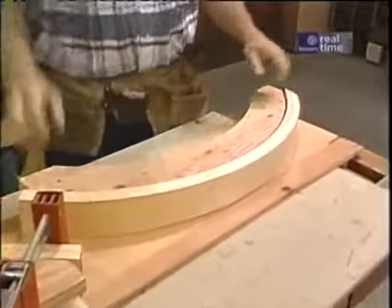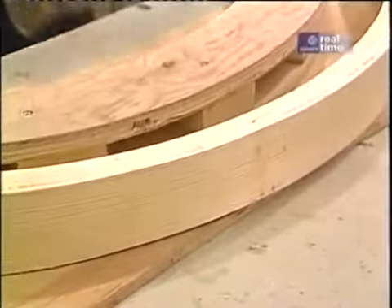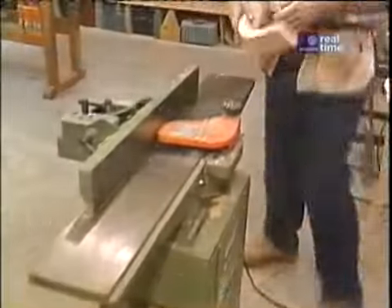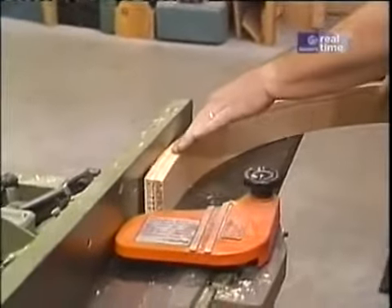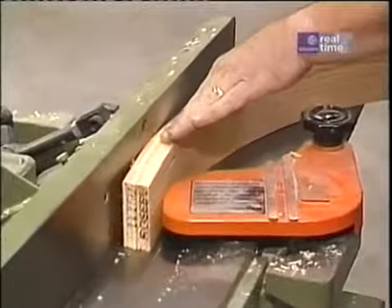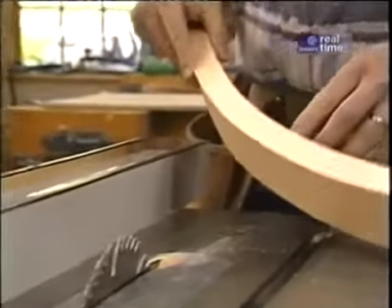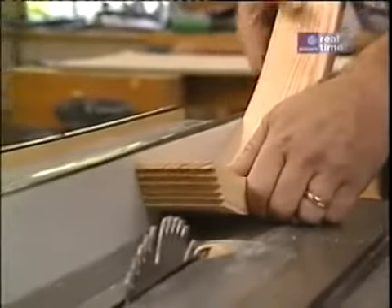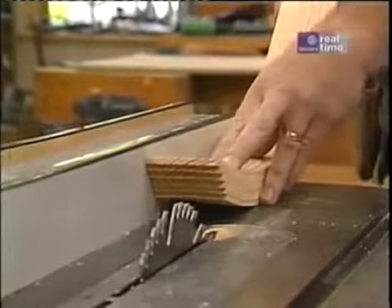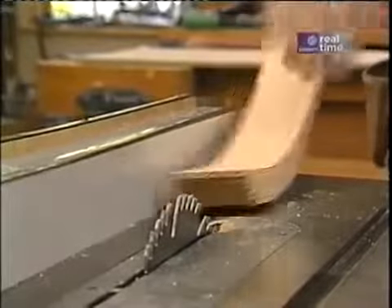These curved rail blanks have had plenty of time to dry. Let's see how they hold their form — pretty good. Now I'm just going to plane the edge that I just scraped. Now that I've got one edge of my curved rails smooth and true, I can place that edge against my fence to rip the rail to the correct width. The idea here is to hold the rail tight to the table saw surface and against the fence and slowly guide it through.